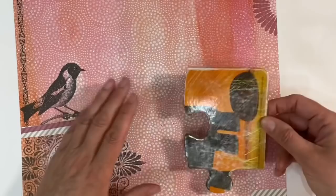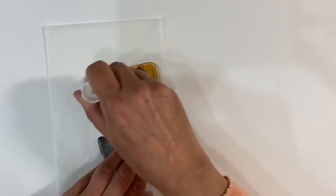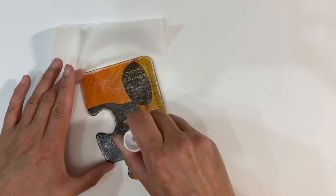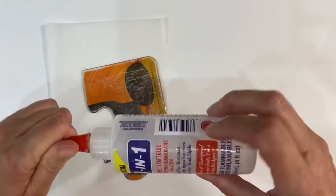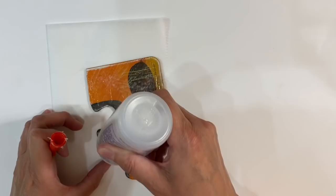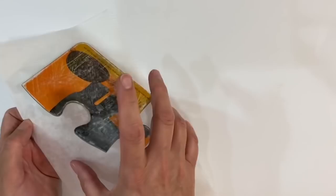I want to use this particular part of the scrapbooking paper, so I'm going to apply some glue — starting with a glue stick — to the jigsaw puzzle piece. Then I'll apply some three-in-one glue as well, just to help it stick down even better. The glue stick just helps me maneuver things around. I'm applying the three-in-one primarily around the edges and then spreading it out with my finger so it gets close to the edges without any lumps and bumps.